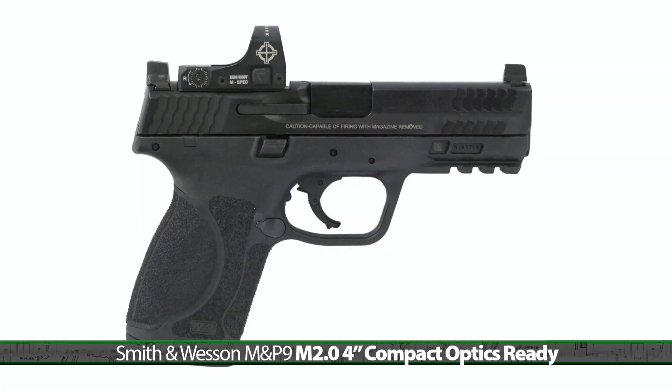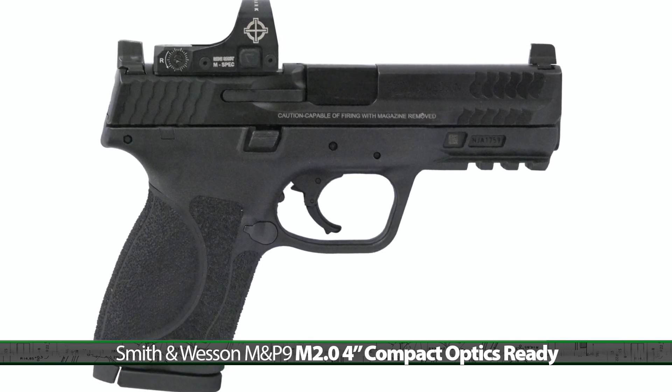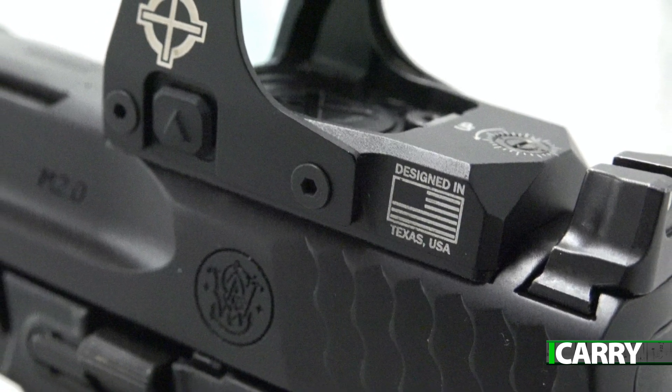We've opted for that last option today with this Smith & Wesson M&P9 M2.0 4-inch compact optics-ready pistol. This option gives the most latitude in what sight can be added, allowing for upgrades down the road should they be desired.